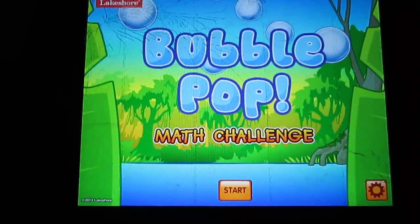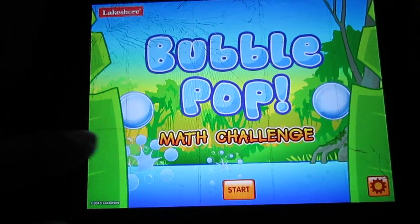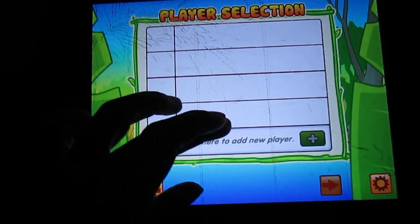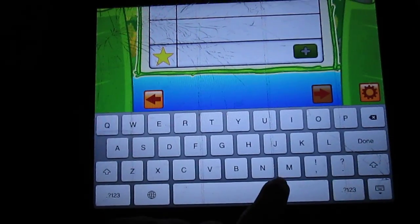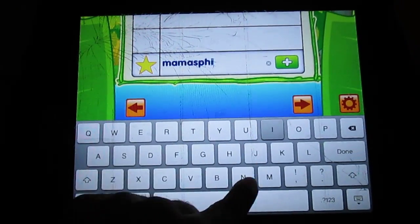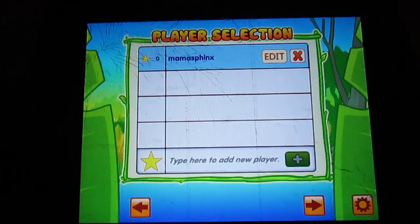So here we go — we're going to go ahead and open it. Here's the app: Bubble Pop Math Challenge. We're going to start. We haven't set up any students yet, so we're just going to set up — I'm going to set myself up here. I'm going to set up Mama. I spelled my name right first, and I'm done with that.